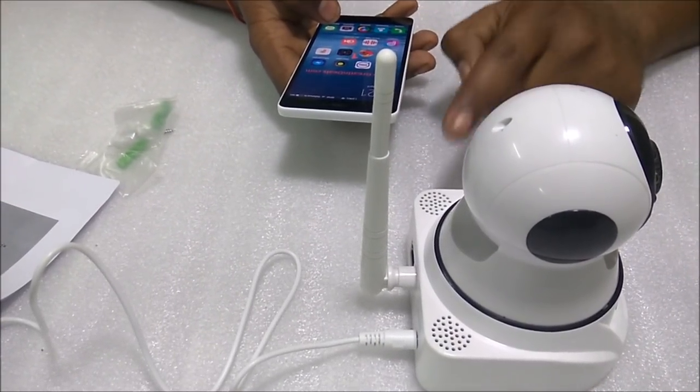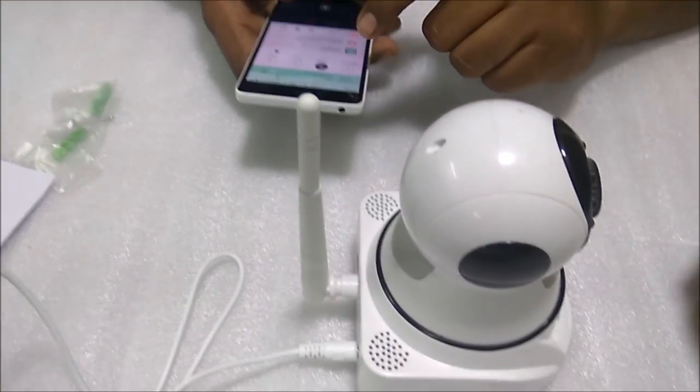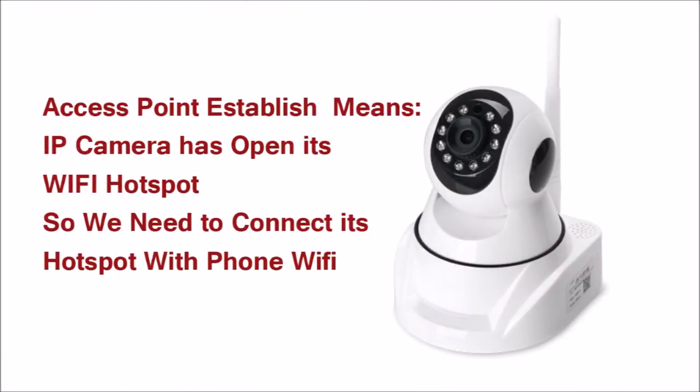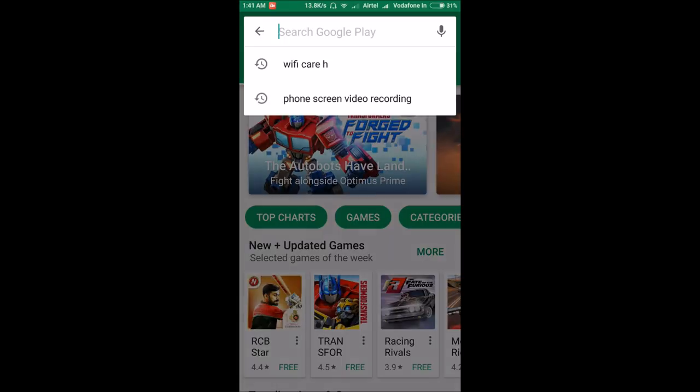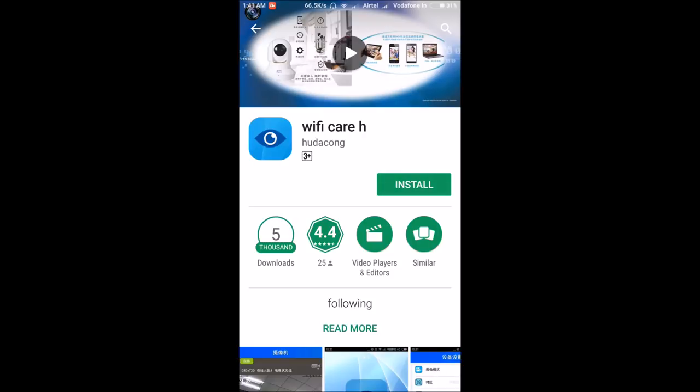The camera will say 'access point established,' meaning it has opened its own Wi-Fi hotspot. Now I'll connect my phone. The application we need to install is called Wi-Fi Courage — it's a 17 MB application that will take about one minute to download.